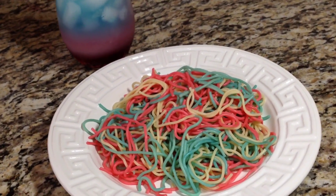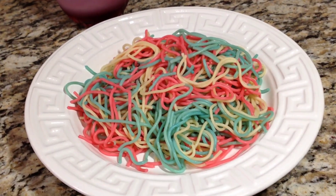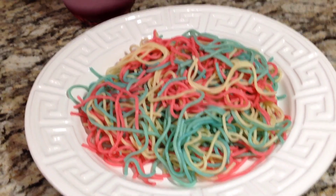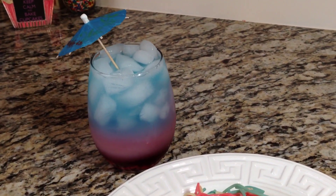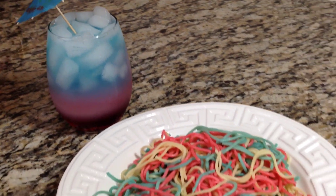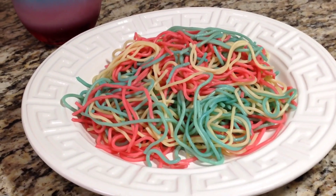Hey guys, in this video I'm going to show you how I quickly make this red, white, and blue patriotic pasta. Great to go with your patriotic drink — I also have a video on that and I will be posting that up shortly. Alright guys, let's get started. Enjoy the video.